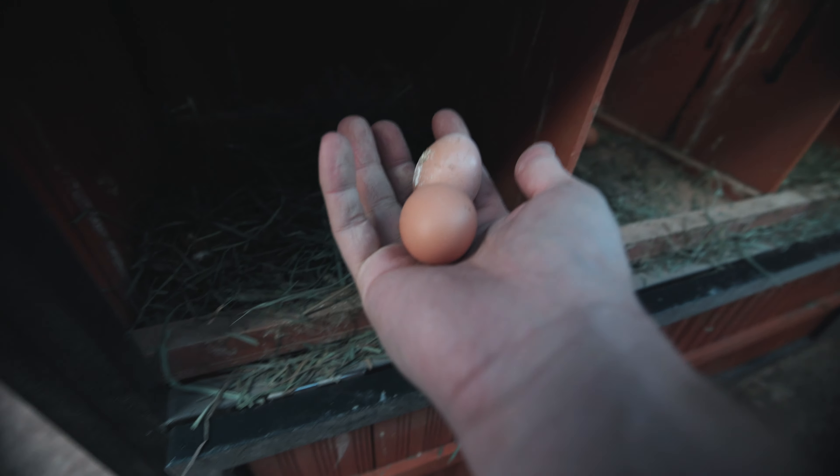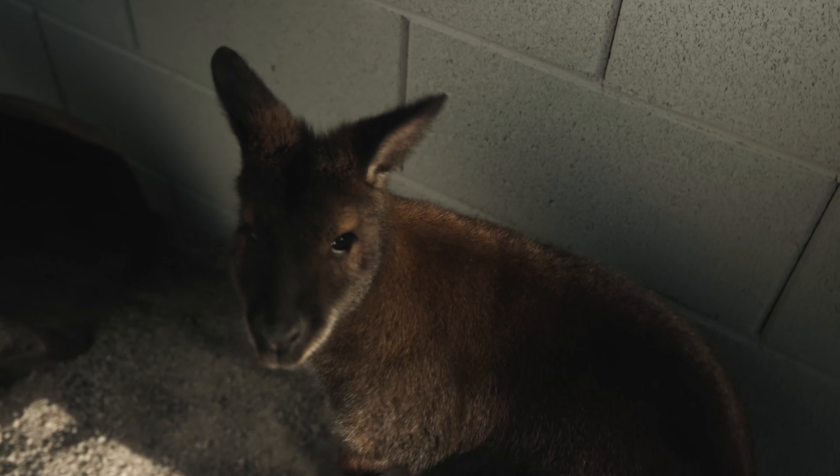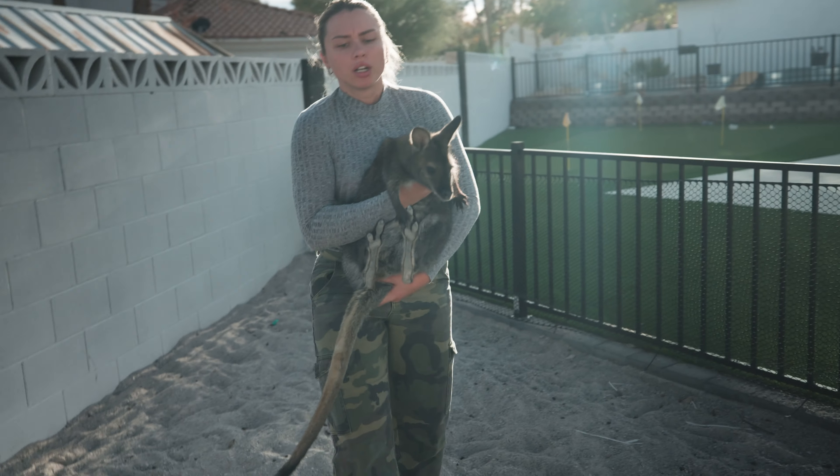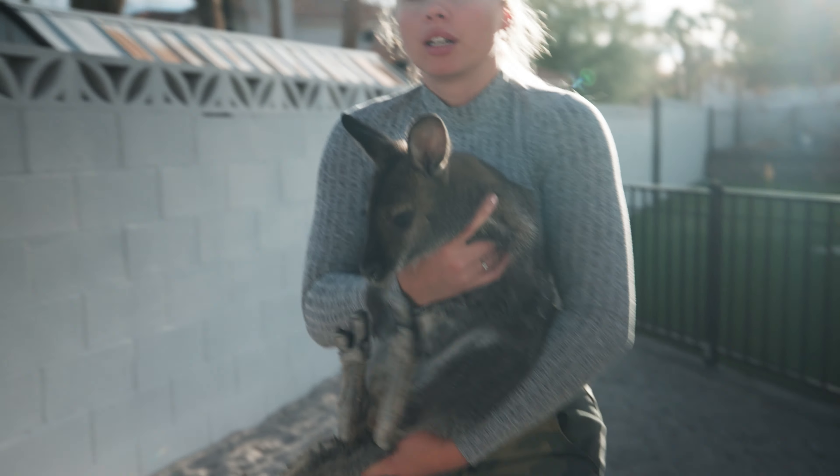We have Charlie over here eating some banana for breakfast. Look at his beak just covered in sticky banana — delicious, right? He loves it. Now we take Paris outside for some sunshine, and then we're going to head over and get those wallabies.